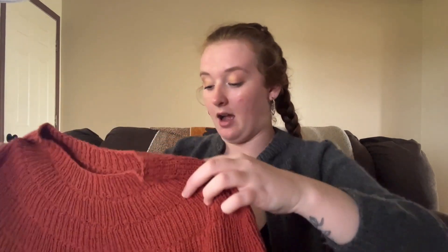My first finished object is my Anchor Tee by Petite Knit. I used Patons Linen, which is a mostly cotton yarn — I think it's 65% cotton and 35% linen — and it makes a really nice fabric. It drapes very nicely. It is a little bit heavy but it doesn't stretch out a ton when you wear it throughout the day. I don't sweat in it. It's a really nice yarn and I would recommend it for summer knitting.